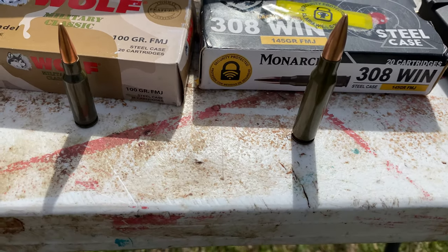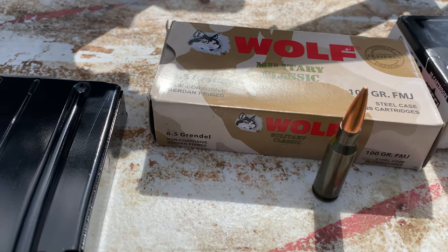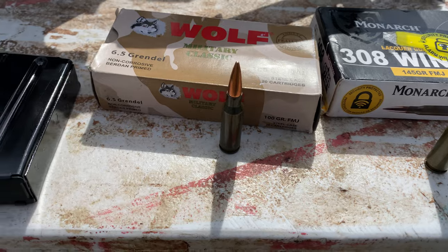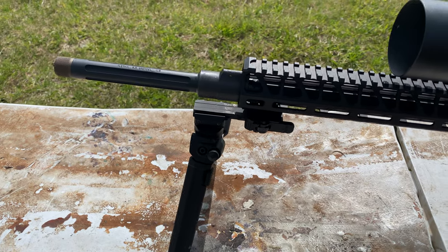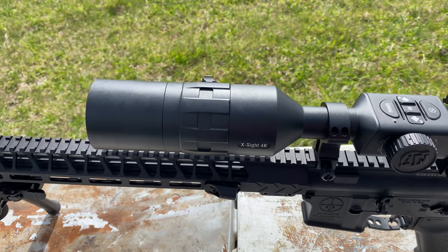Here's the ammo we're going to be using: 145 grain FMJ for the 308 and 100 grain FMJ for the 6.5 Grendel. The 6.5 Grendel's ballistics should be really, really close to 308. That is the brand new 6.5 Grendel — just got it today, we haven't even fired a shot through it yet. We've got my ATN optic on top already.